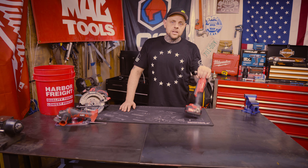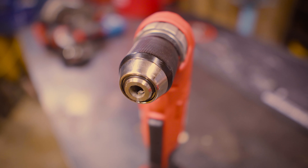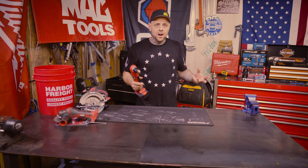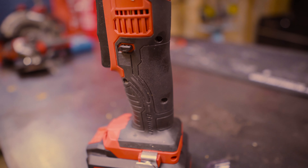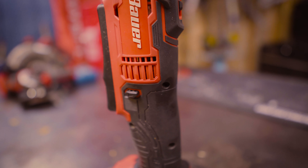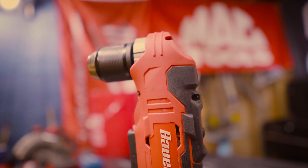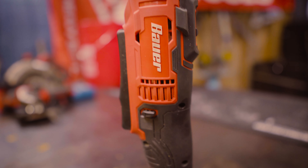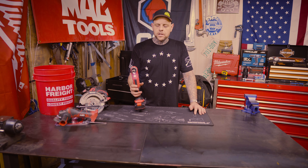First impressions looking at it, I do like it. It has a metal chuck — it's a 3/8 drill chuck, which I would prefer a half-inch, but 3/8 is what we got. The black overmolding seems pretty good on it, has a good grip to it, feels pretty balanced in my hand. The trigger feels pretty beefy, doesn't feel real sloppy, so I think it would last for a while.